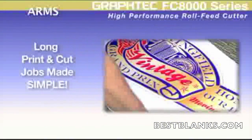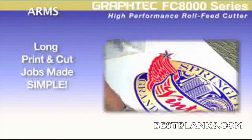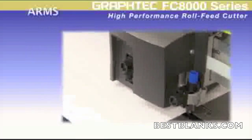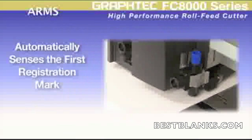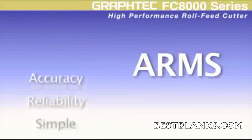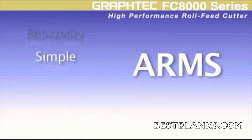This now ensures that the seemingly complex long contour cutting operation is no longer an operation that you have to struggle with. With its added intelligence of the first mark auto sensing feature, this truly puts the FC8000 ARMS print and cut operation irrefutably unsurpassed in accuracy, reliability, and user-friendliness for the most difficult of contour cutting jobs.